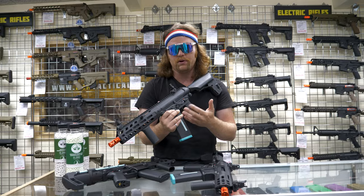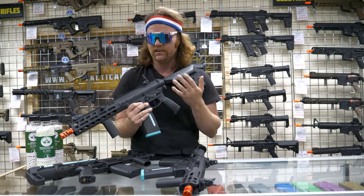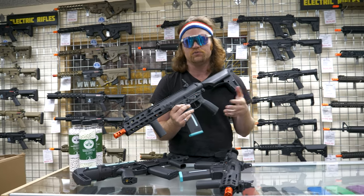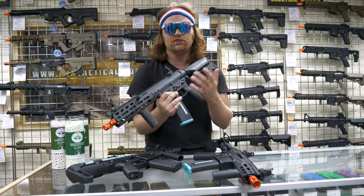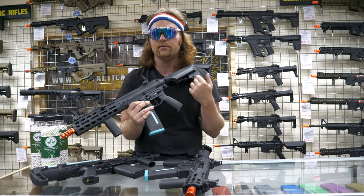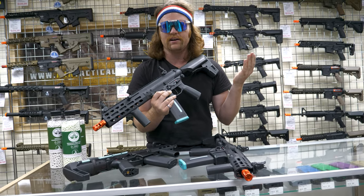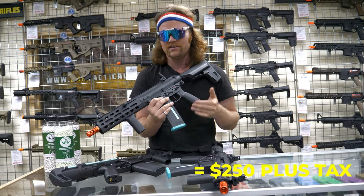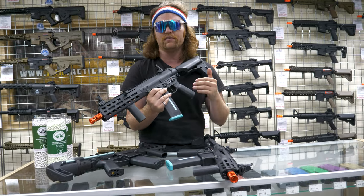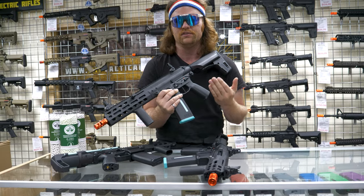Now that we've seen the high-quality externals, let's look at the insides. This is the one thing that's very interesting with what KWA has done — they put their most expensive gearbox in a polymer body. Most manufacturers when they sell a less expensive gun would put in a detuned gearbox. In this, you get the KWA 2.5 plus gearbox, which has an adjustable FPS feature in the back, is quick-change, and is Gate Titan ready. So it's their high-end gearbox, not detuned, in just a polymer body — and the price on both of these is under $250.